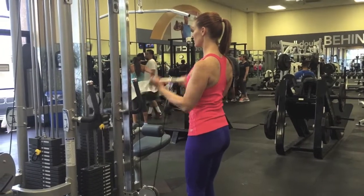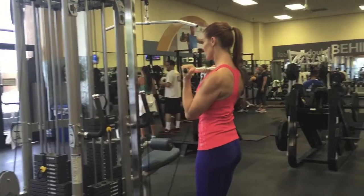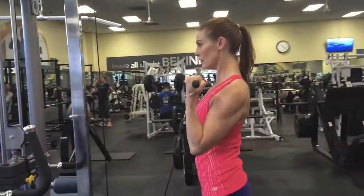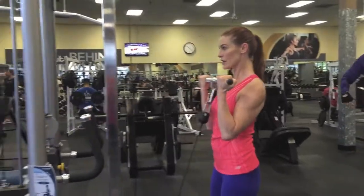Stand with your feet together, palms outward, using a straight bar. Your elbows stay next to your hips and move forward just a few inches. You want to pull the bar up to your collarbone, pause, and squeeze your biceps at the top. Exhale, pause, and relax.